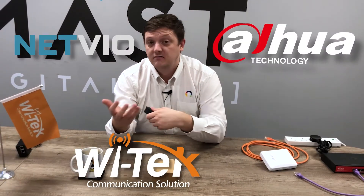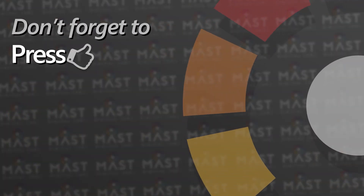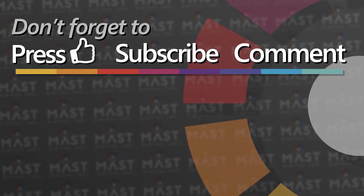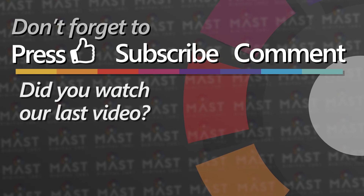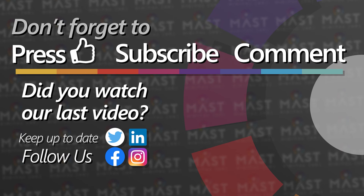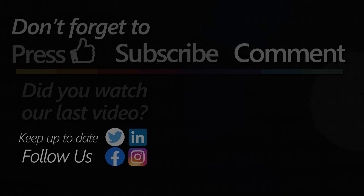There's more content like this coming — not only Witek but also Dahua, Netveo, and the other brands we carry here at MassDigital. Any questions? You know where we are — just give us a call. I'll see you next time.